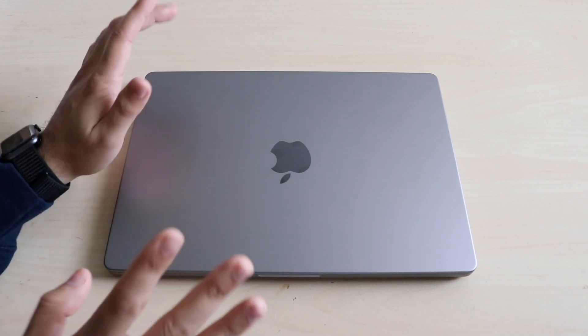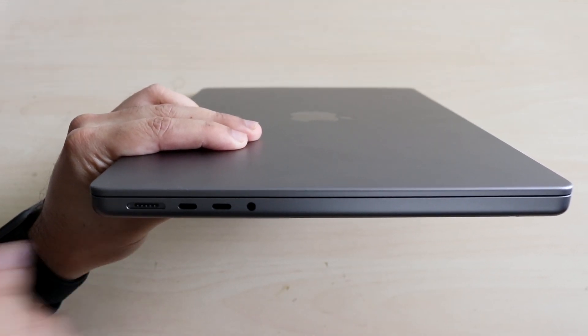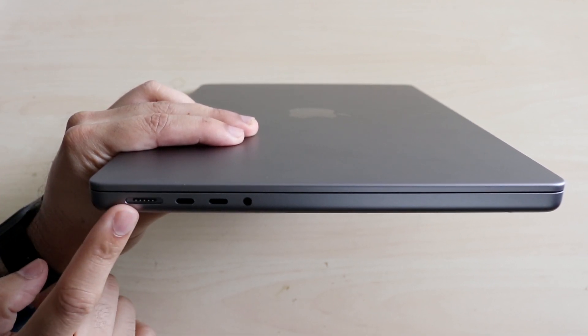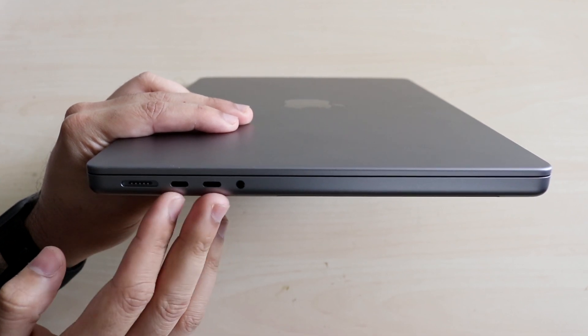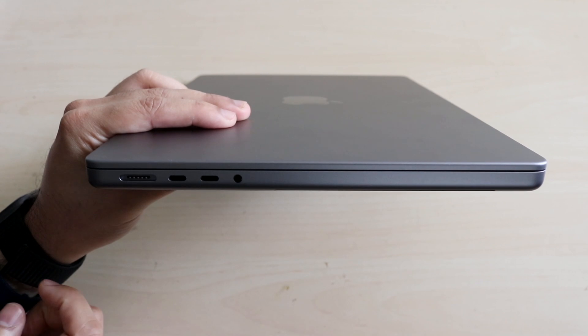Now let's cover the ports because the ports are the crazy part. So on this side of the MacBook, you have the new MagSafe charger, which came straight in the box. There's no USB Type-C to USB Type-C charging cable, but this is still a great charging port. You also have two Thunderbolt USB Type-C ports, so you can charge up your MacBook, add a dongle, all that good stuff. And there's a headphone jack on the right side.